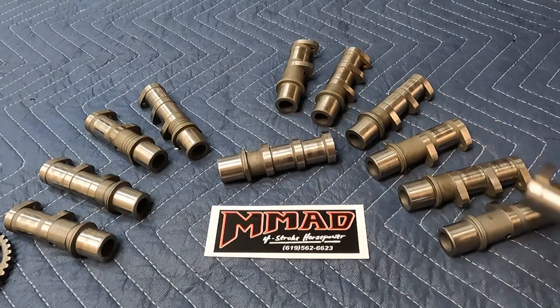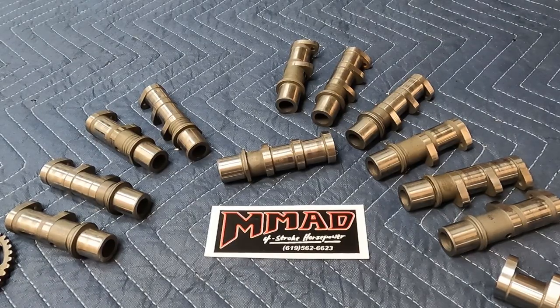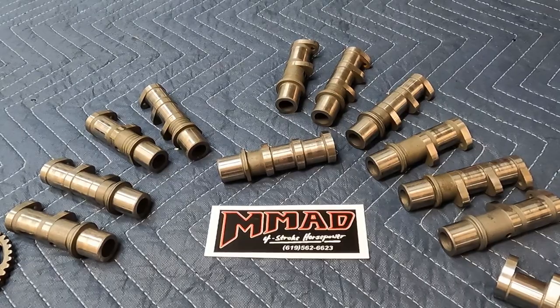Anyway guys, hope this helps. We'll do another video — probably next one will be on big bore cylinders, since it seems like we've got good ones and bad ones.